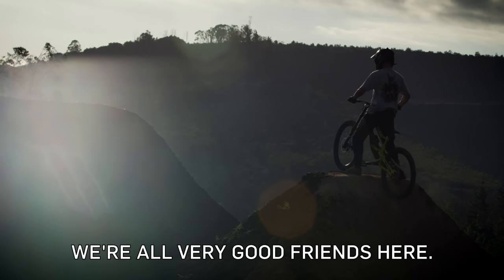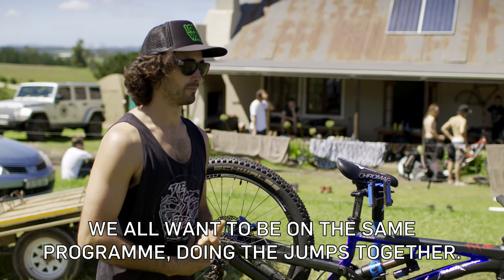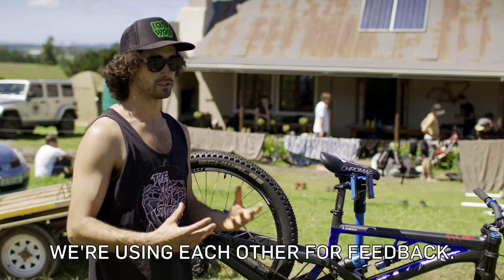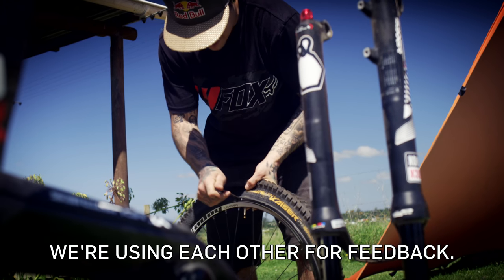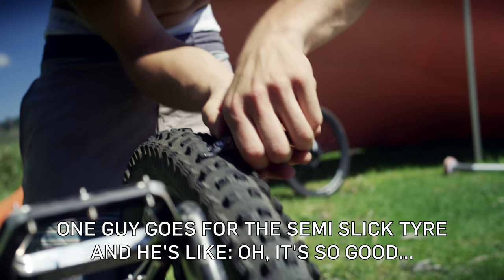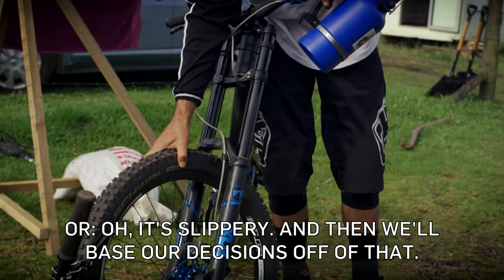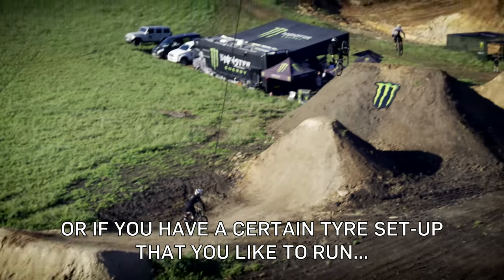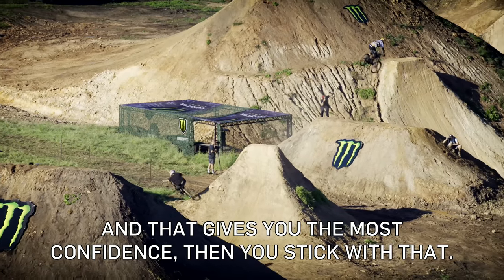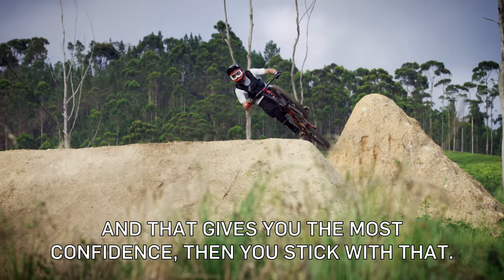We're all very good friends here and we all want to be on the same program, all doing the jumps together. We kind of use each other for feedback — one guy goes for the semi-slick tire and says it's so good or it's slippery, and then we base our decisions off of that. Or if you have a certain tire setup that you really like and it gives you the most confidence, then you stick with that.